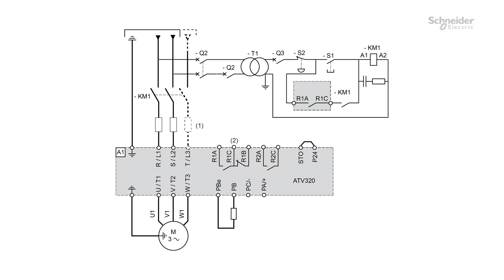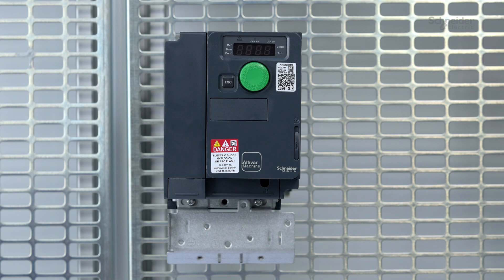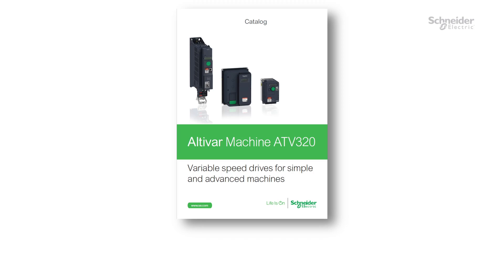Wiring. For the power part, we will follow this diagram: KM1 Line Contactor, T1 Transformer, Q2 Circuit Breaker protection for the primary of the transformer, Q3 Circuit Breaker protection for the secondary of the transformer. To improve electromagnetic compatibility, we use the EMC plate supplied with the product to attach the cable shields to the plate. Refer to the Altivar Machine ATV320 Catalog to check if the product you purchased includes an EMC plate.